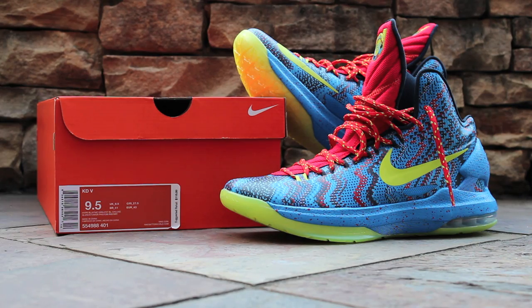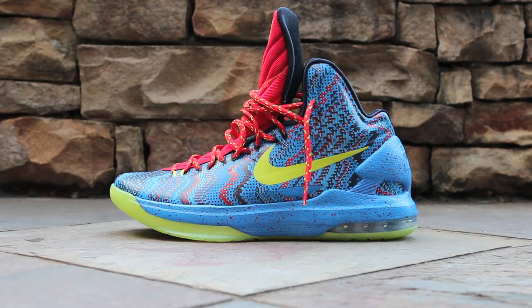So let's go ahead and jump into the shoe. Here on the exterior side of the shoe, you'll notice a Hyperfuse upper printed with a pattern that is supposed to represent an old-school pixelated TV screen. This pattern combines three different shades of blue and red, so stay tuned to the detailed shots later in this video for more views on the pattern used on the upper.